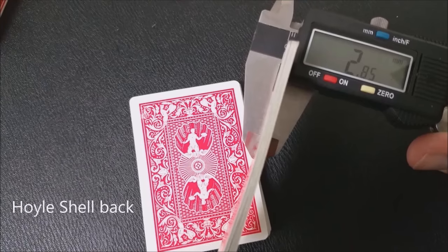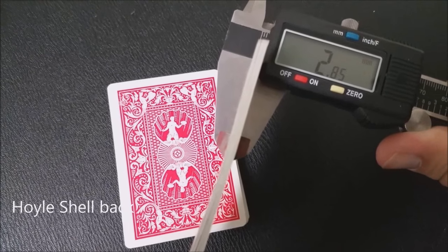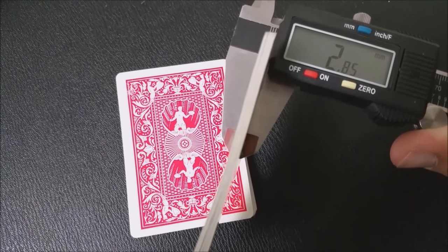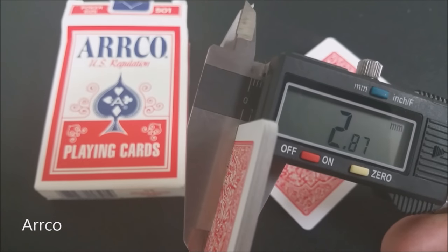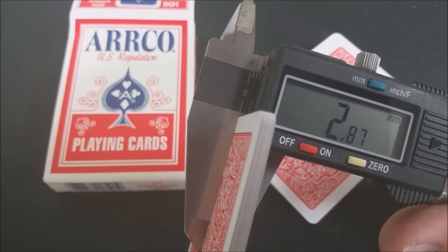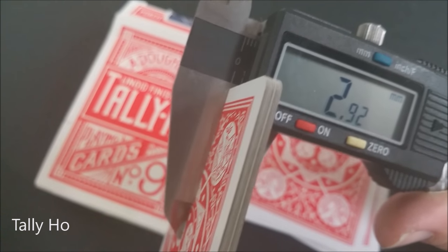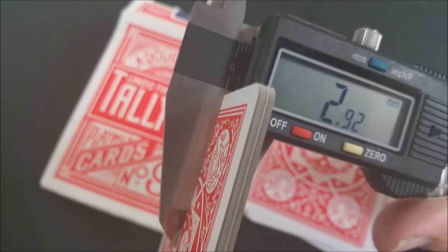Usually what I try to tell you is how the deck feels as opposed to how the deck handles, and let me tell you why. I measure the deck with a caliper because it's scientific and it can't be disputed. I could say the deck was thin stock or thick stock, but what does that mean? I could say the cards feel great, but that's a subjective opinion. I can't tell you how you will like them or how they will feel in your hands — just because they work for me doesn't mean they're going to feel good for you.